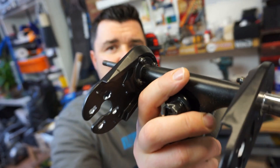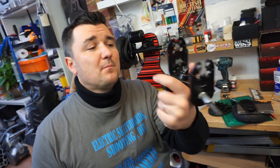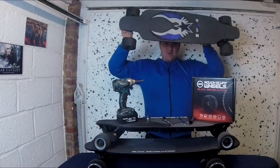They also have nice reinforcements on the motor mounts themselves, making them very sturdy. I've used these trucks and motor mounts on my 5,000-watt DIY board.